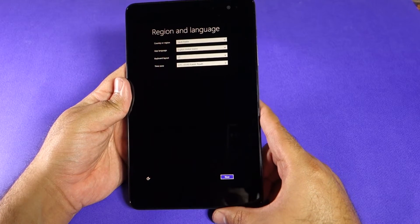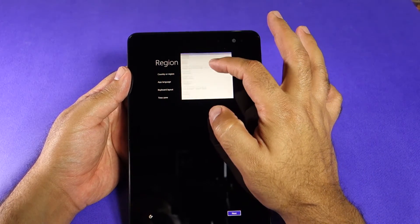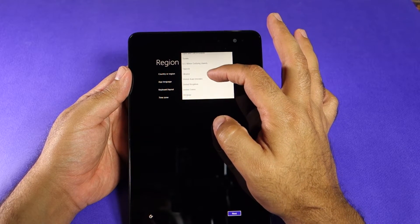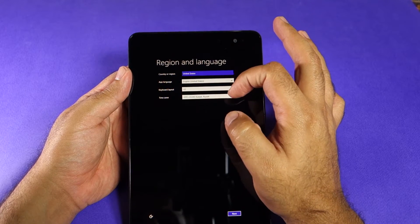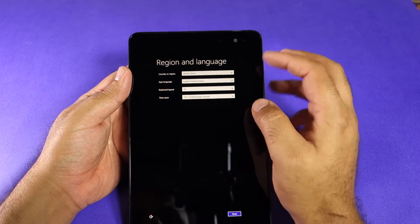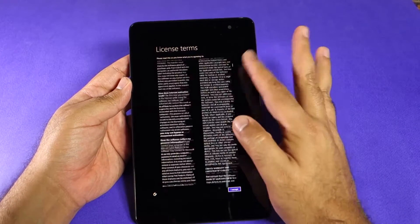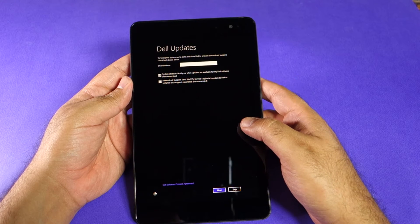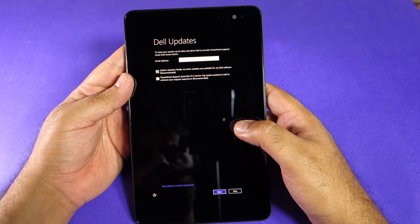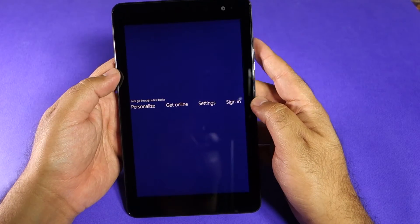The initial setup screen is pretty easy — you have to select the country, the region, the keyboard, and the time zone. Since I use the US store, I will select United States and select the time zone I'm currently in. Let's press Next. This is the license agreement — you can read through it and press Accept. To register your product and get Dell updates, you have to put your email address in and press Next.